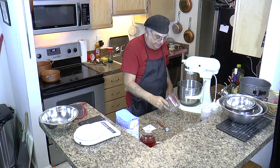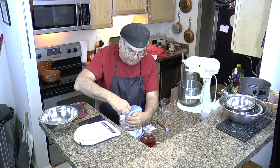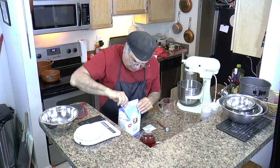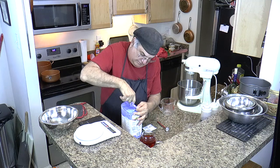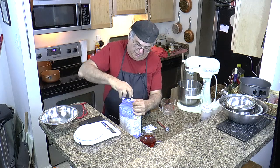First thing you've got to do is open your flour. And of course you need the measuring cups — I've got to get those.